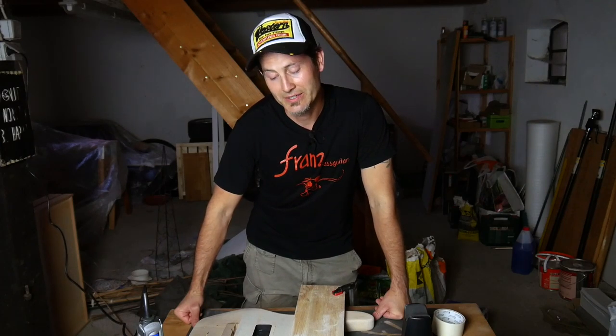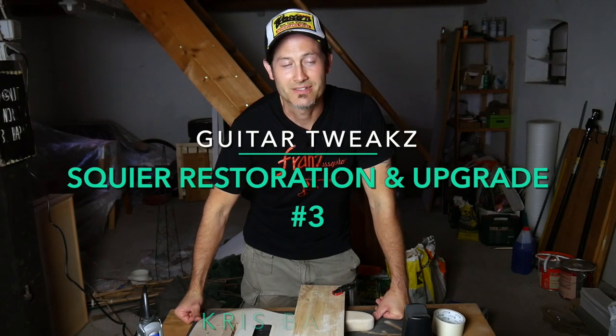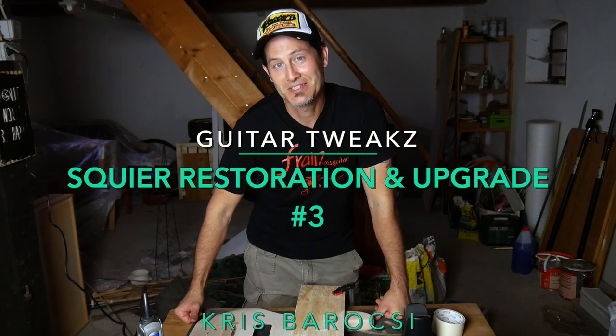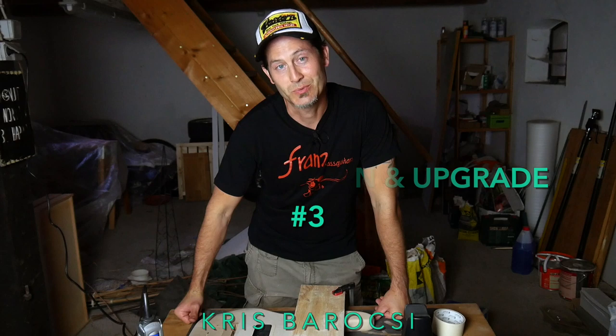Hey guys, welcome back to my Squier P-Bass restoration, refin, and upgrade video series. My name is Chris Parocci and this is Guitar Tweaks. I explained already in the first video in this series what I'm doing, why I'm doing it, how it all started — just check it out. I have the link in the description box and maybe even up here as well.